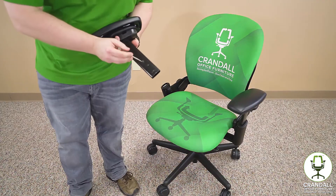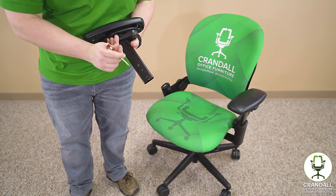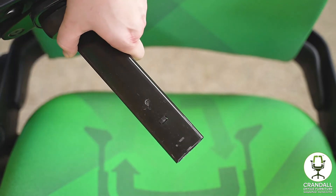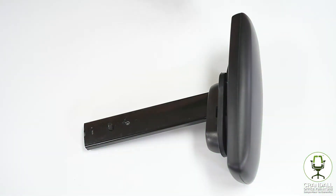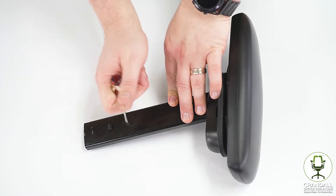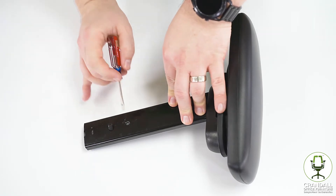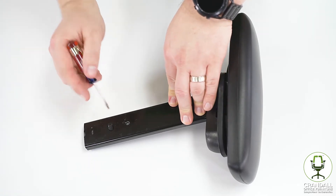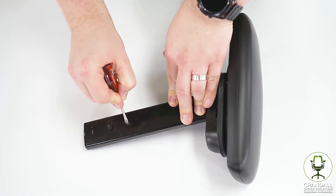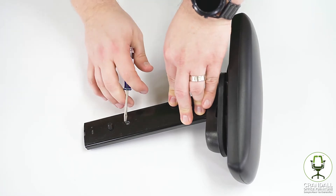What you're trying to do is depress this button — you can see there's a hole here, you press on that, and you can see how that lever is being depressed. As you can see, we have the arm removed here, and this is the hole where you're trying to depress the lever that's going to allow you to remove and reinstall the arm from the chair. Just push that in, make sure you give it some good pressure — it's going to take a little bit of pressure to get that in.